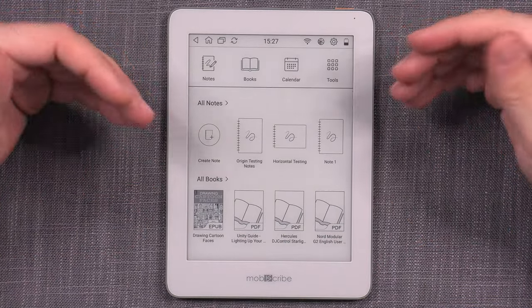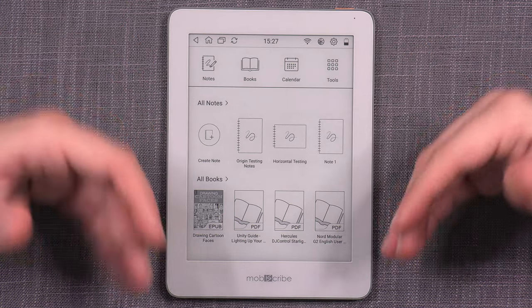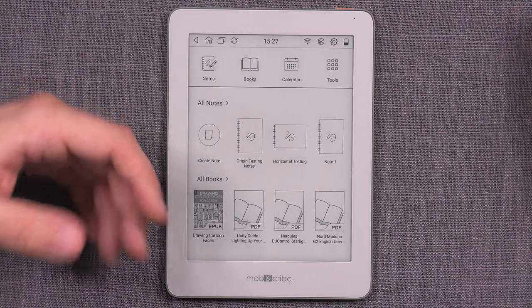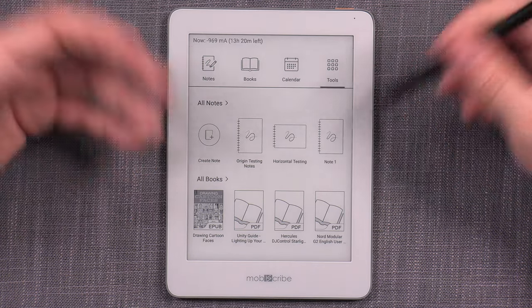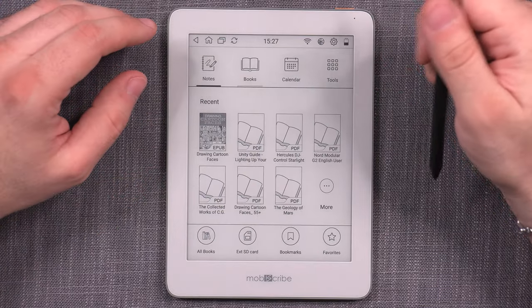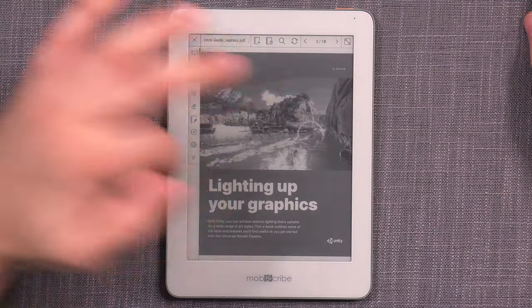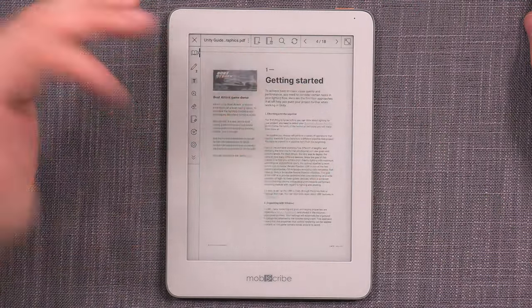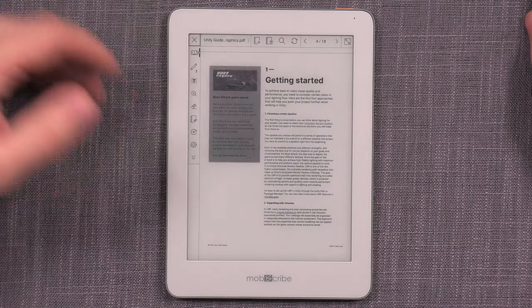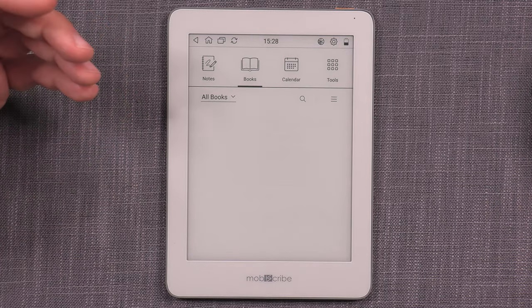Origin is primarily a digital notebook with e-reader capabilities, but it's best to think of it as a highly portable yet powerful digital notebook. It's quite responsive for general user interface tasks — jumping from mode to mode, opening notes, opening books, swiping through pages. As a normal reader, it has more than adequate functionality.